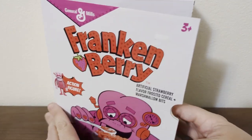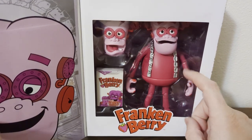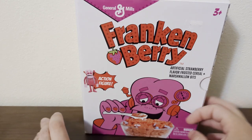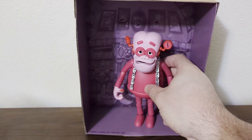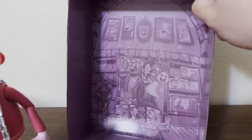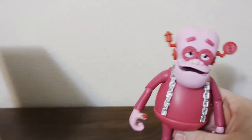Opening it up — you have a nice cool photo of Frankenberry himself and a window showing what he looks like inside. Let's open this bad boy up! Here we are, Poncho Fam — Frankenberry himself, all out of his plastic containment unit. Look at this cool insert — you can use it as a diorama piece. It looks like it shows all three different cereals.